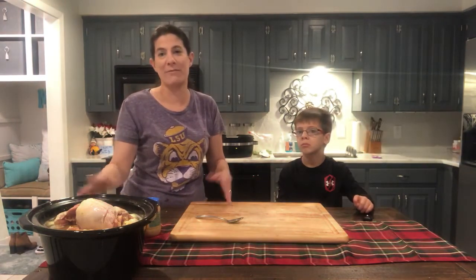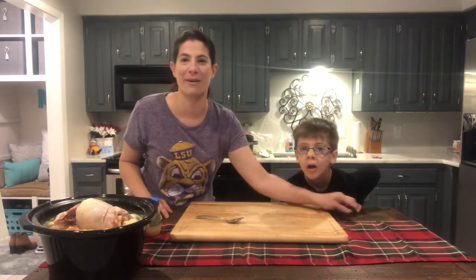So there you go — that's 15-Minute Chef with Amelia and Brantley John. We'll see y'all back in a little bit to show y'all the finished product. Bye, guys!